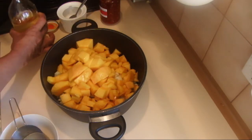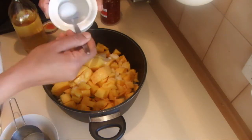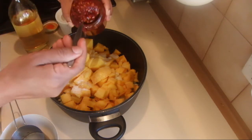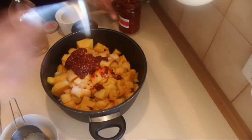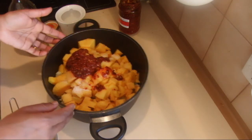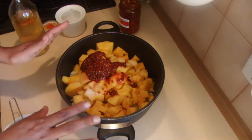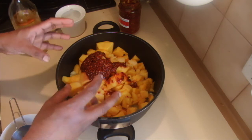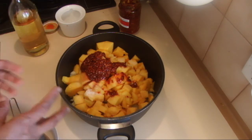After that, add enough salt to your taste and chili paste. I'm adding two tablespoons because I like it a little hotter and not too sweet. I'm going to cook this for about an hour — not boiling, just simmering. The juices will come out and it will thicken automatically in one hour.